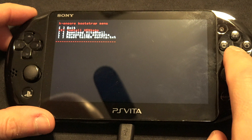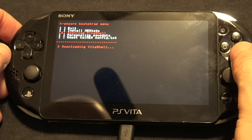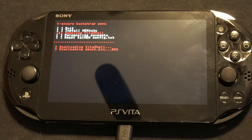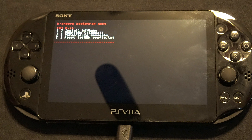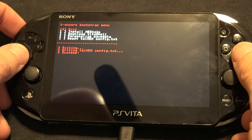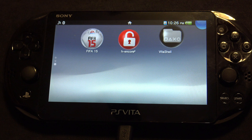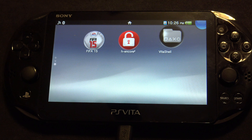Scroll down to Install Henkaku and press X. It installs very quickly. Then scroll down to Download Vita Shell and press X. Once these two tasks are complete, you can close out H Encore and go back to the PS Vita main menu. Anytime you see something shaking its booty on your home screen, that's a good sign — it means something new is there.